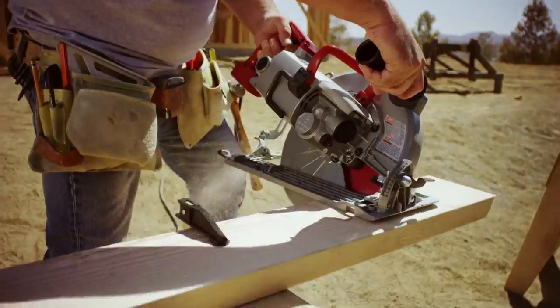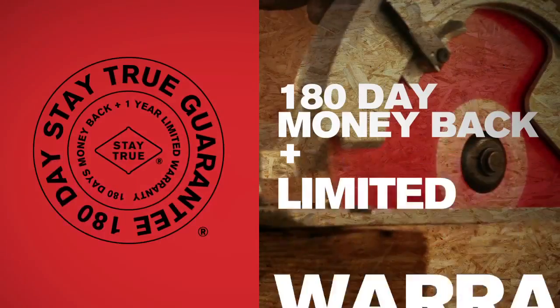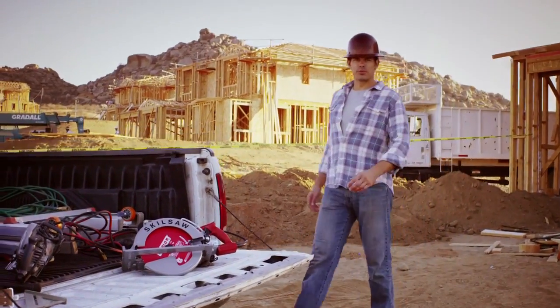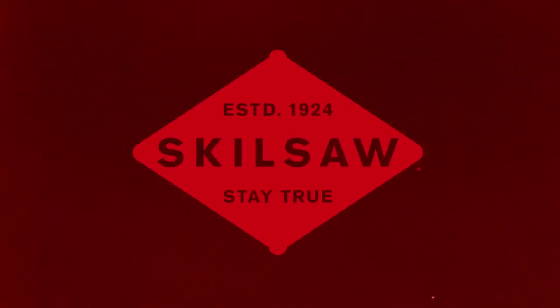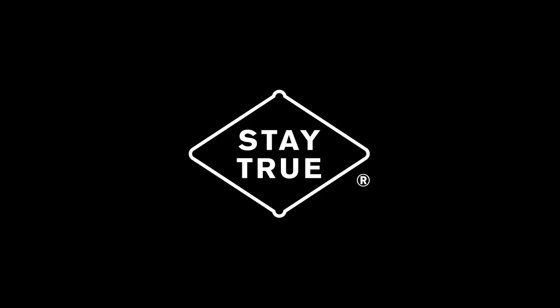Simply put: a larger-than-life saw for smooth, clean cuts through four-bys in a single pass. The dual field motor means more torque and better performance, and their Stay True guarantee means you're covered no matter what. The Skilsaw 10 and a quarter inch worm drive — because you need a saw that works as hard as you do. Skilsaw: true to the trade since 1924. Stay True.